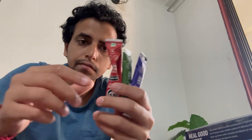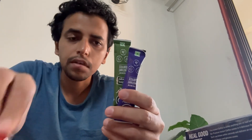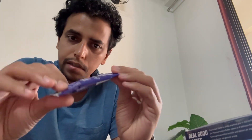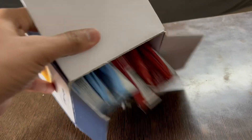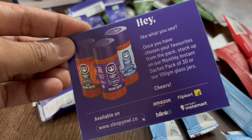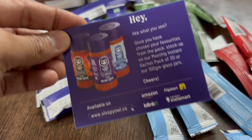In this assorted box you get all four kinds of coffees: vanilla, hazelnut, filter coffee, and their original one. They have also given partitions inside the box. You also get a nice card. You can order from Amazon, Flipkart, Swiggy, Instamart, and Blinkit.